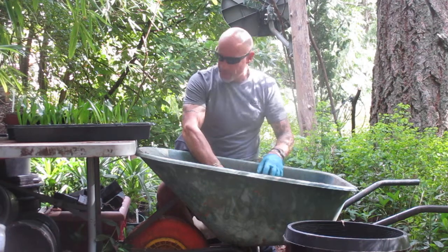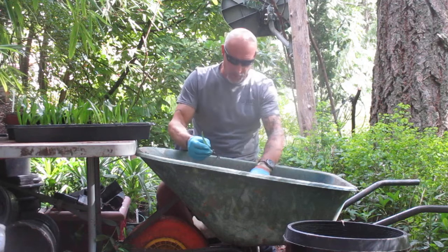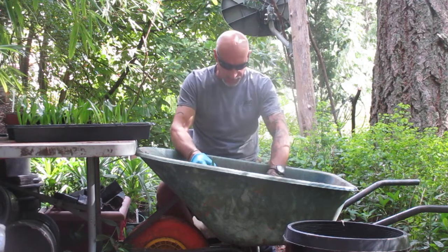Hey guys, welcome to our nursery here. Today we are potting up pure Trachycarpus Wagnerianus seedlings.